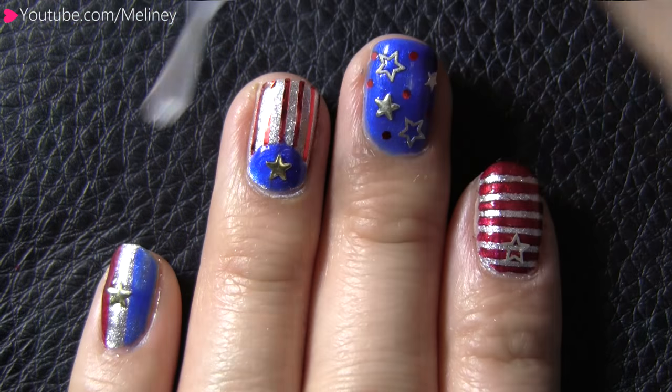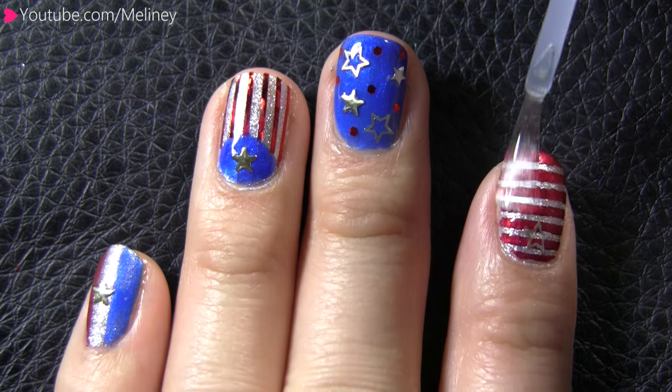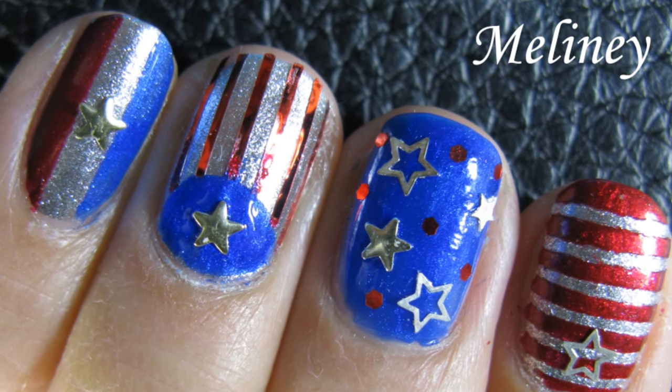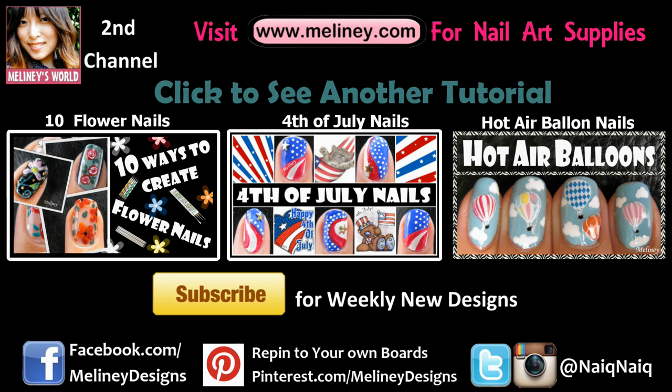When you're done, apply top coat to all of your nails to secure the decals and prolong the wearing time of your manicure. If you like this video, please give it a thumbs up and share it with your friends. Subscribe to my channel for more nail art videos, and thank you for watching.